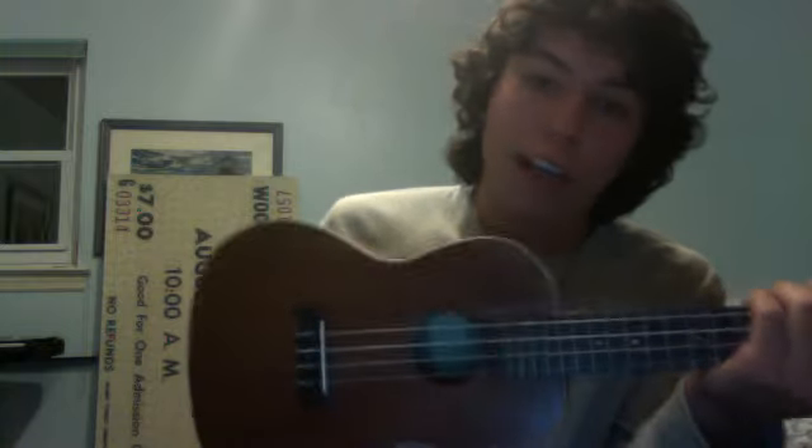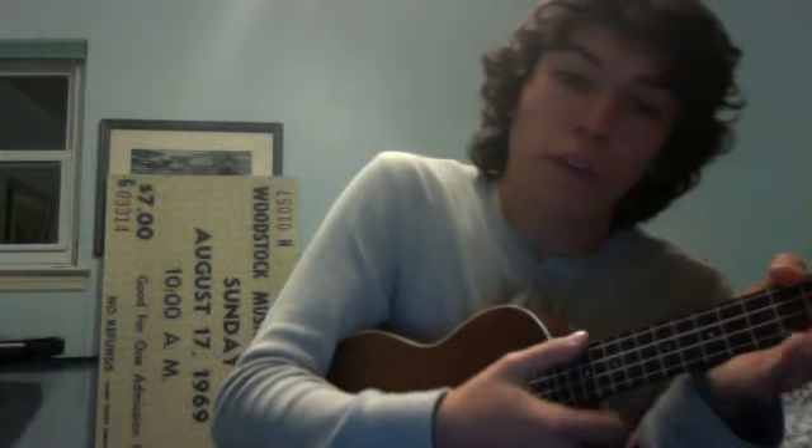It goes like that: down, down, down, up, down, up. What I do to make it sound more island-ish, I just play it more up on the neck. Resonates a little more up there.